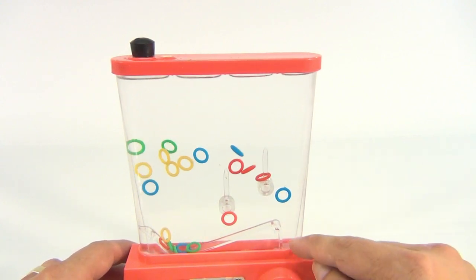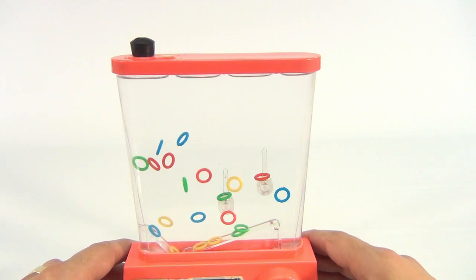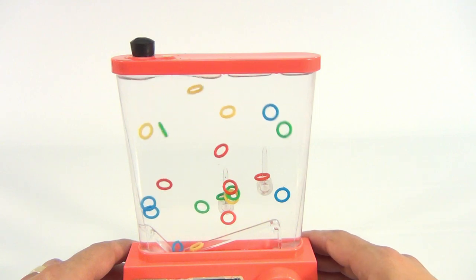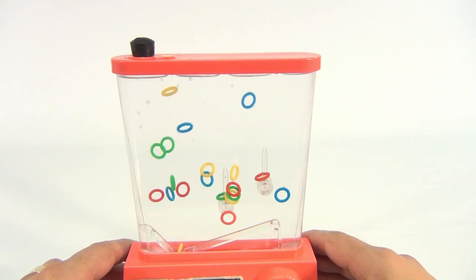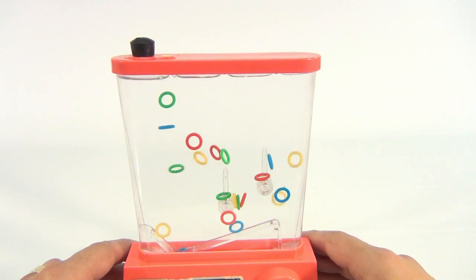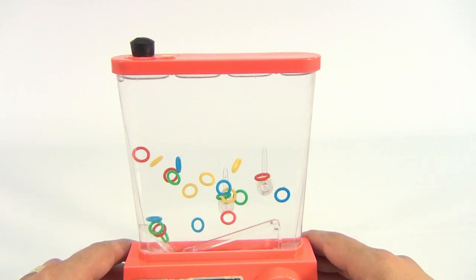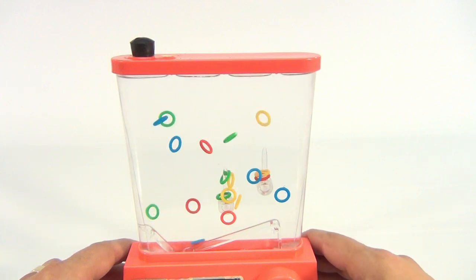Just be gentle — you don't want to go too fast because the rings will get stuck in the far right and you'll lose points. You want them to land on the little pins in there. If you take your time you can get quite a few on there. Got the green on, got a yellow on!